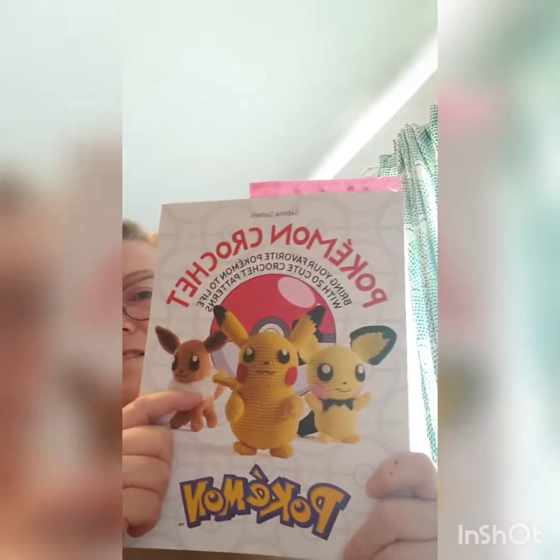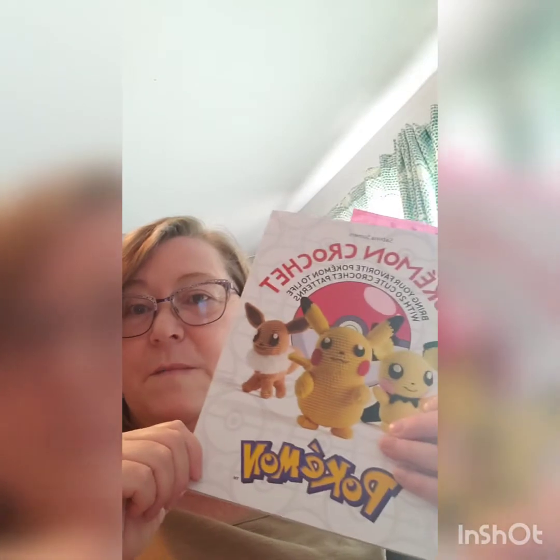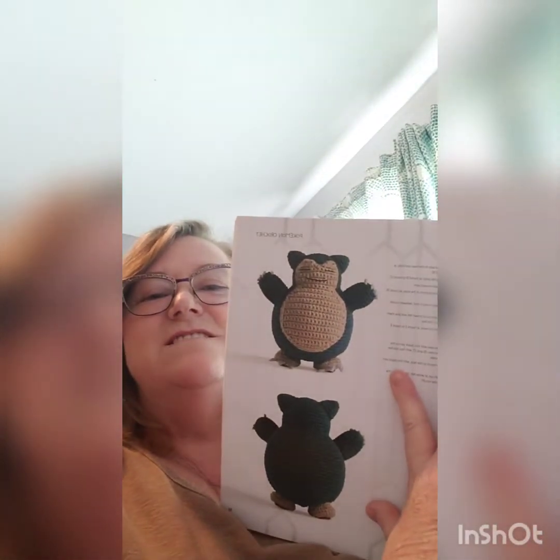I don't have very many finished objects, but I do have quite a few works in progress. I got an acquisition that also includes a work in progress. I bought this book because my grandson loves Pokemon, and I did start one. I have all the pieces together for the Snorlax — I just need to put his little face on and all the fingernails. They're made in a kind of funny way, so this is my first amigurumi.